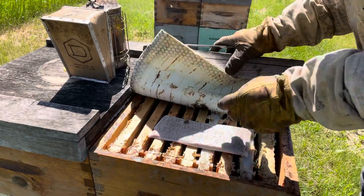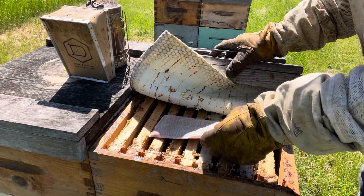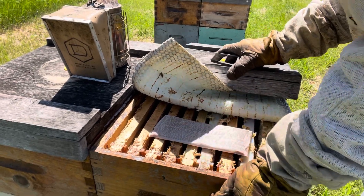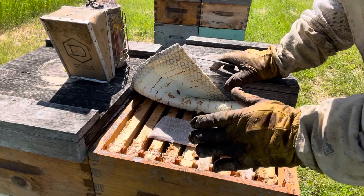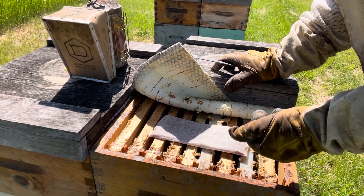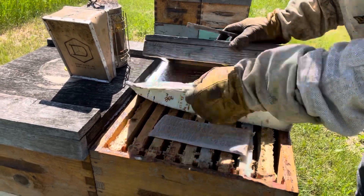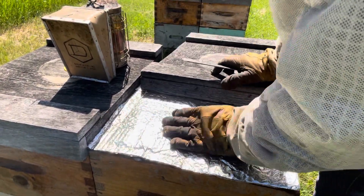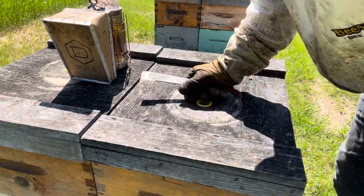I'm thinking treating the pad up top here — it's further away from the brood, which will probably jigger with the efficacy, but I want to see if I can manage this treatment so it's not killing off my open brood or killing off my queens. And maybe against the foil like that it's going to slow down that flash I'm going to experience right now.